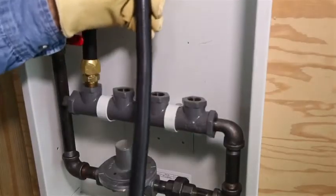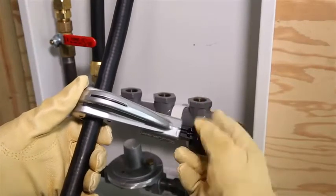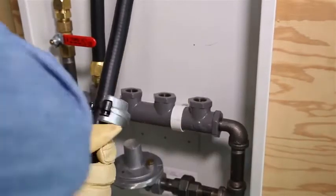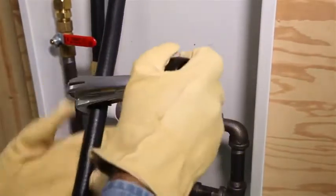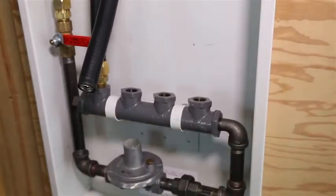Determine the proper length. Cut through the plastic jacket and stainless steel tubing using full circular strokes in one direction, and tighten roller pressure one quarter turn after each revolution. Do not over-tighten the roller, which may flatten the tubing. The pipe must be cut cleanly without tears or distortion in the corrugation.